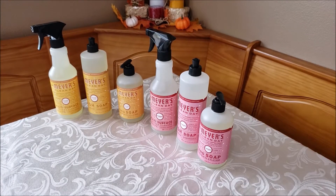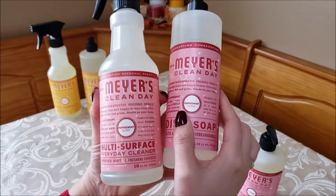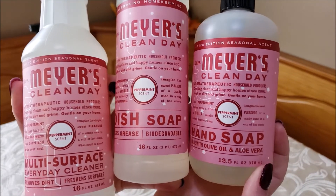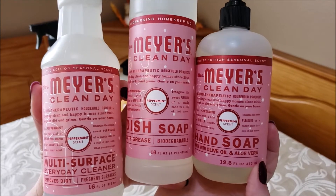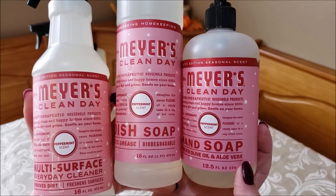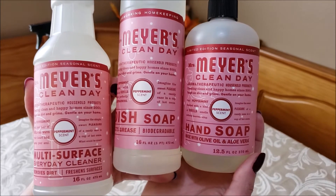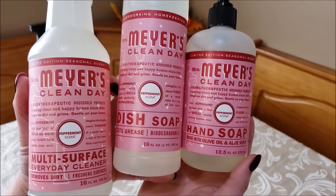This is the peppermint scent. I really like the labels on these — they're super cute, and the red goes really well with Christmas. The peppermint scent is very minty, but I really like it. I've used it in the past and it's just really fresh and clean — perfect to make your house smell really good for the holidays.